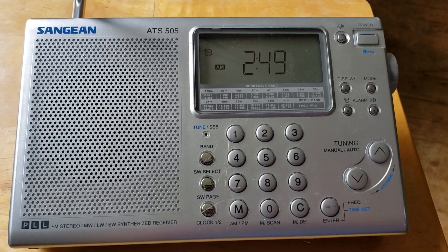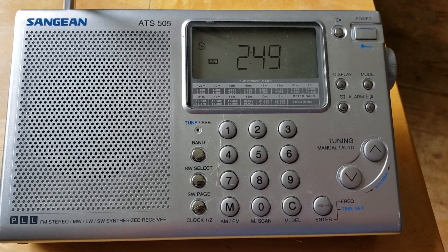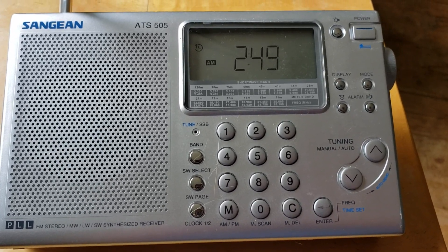Hey, welcome to the Shortwave Radio Channel, and this is a video to talk about today's series.